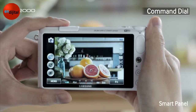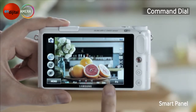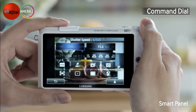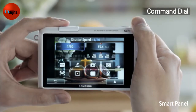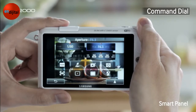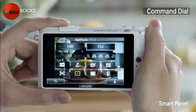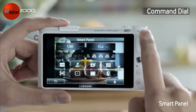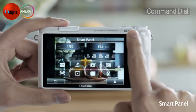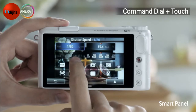Now let's go through other features. It's called Smart Panel. Do you see the button here? It's called the Function button. Pressing the Function button, you can change the Shutter Speed and also change the Aperture. The Command Dial is not the only way to access these features — dragging and touching the screen can also change the values.